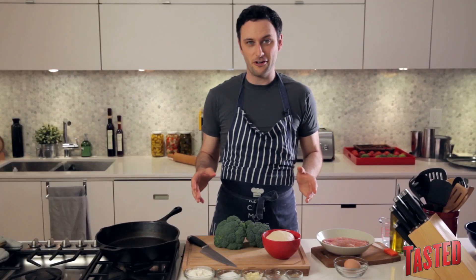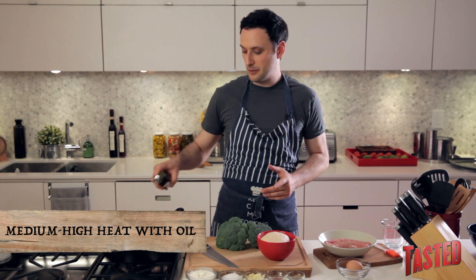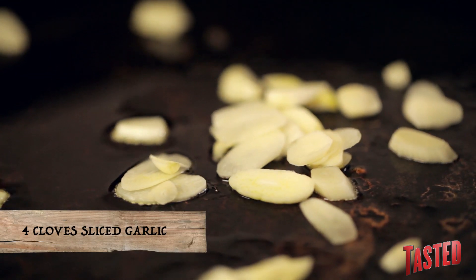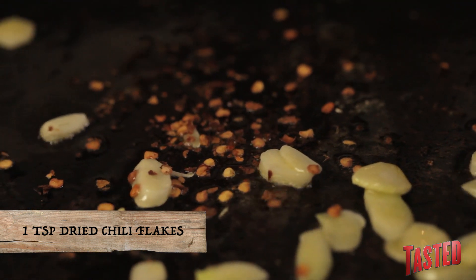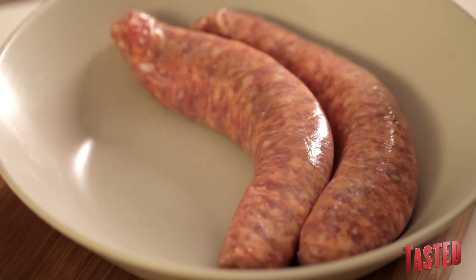Let's get started with our filling. First, get your pan heated up to about medium-high heat. Drizzle a little bit of olive oil into your pan — you don't need too much because you'll get some fat from your sausage as well. Take about four cloves of sliced garlic and drop those right into the pan. Now add about a pinch of chili flakes just to give a little bit of heat. Sprinkle those in and they're going to unify with the oil.